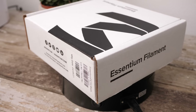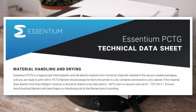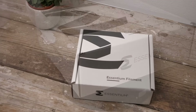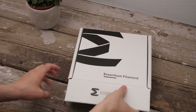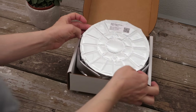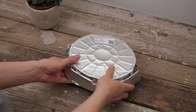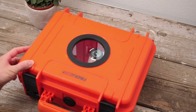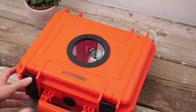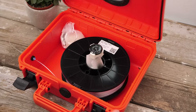Speaking of datasheets, I was really happy to see that Essentium provides a proper one that even includes drying instructions. Their PCTG comes sealed in a nice mylar bag because the material seems to be susceptible to moisture — only these metalized bags will really hold back the moisture during shipping and storing. I directly transferred the spool into one of my dry boxes, out of which I printed all of the parts to avoid moisture uptake.